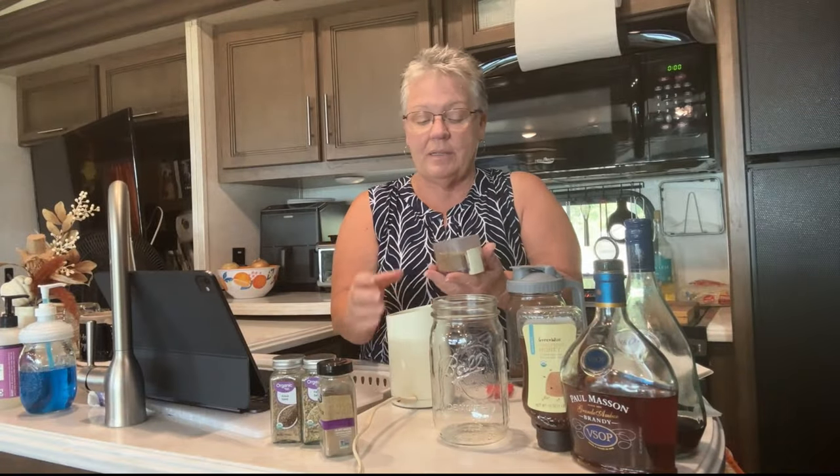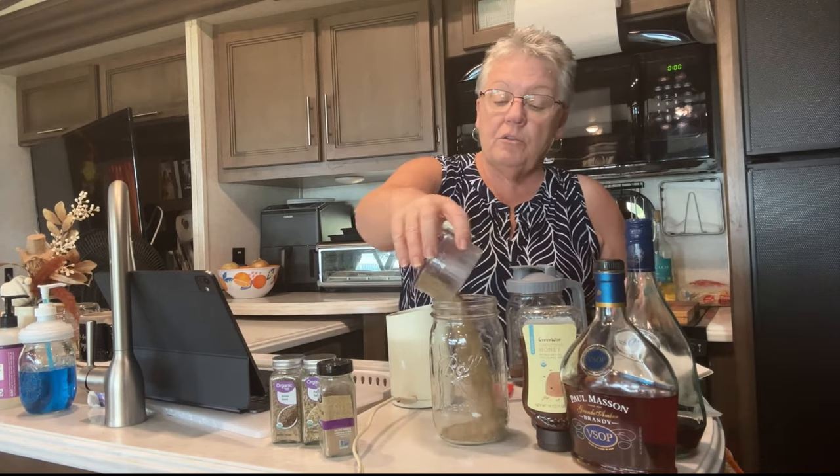To crush the spices, I use a coffee grinder — I use it for spices all the time. I just lightly crush them, and then put that right in there like that.